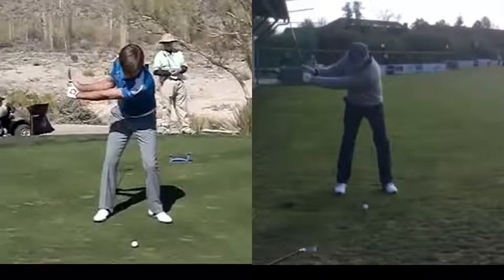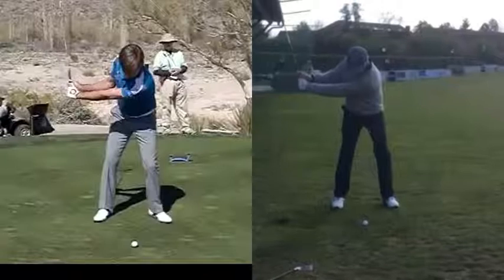Hi Chris, how are you my friend? Hope you're doing well there in Germany. I wanted to make this comparison here between Robert Rock and talk about a few things about the end of the backswing.